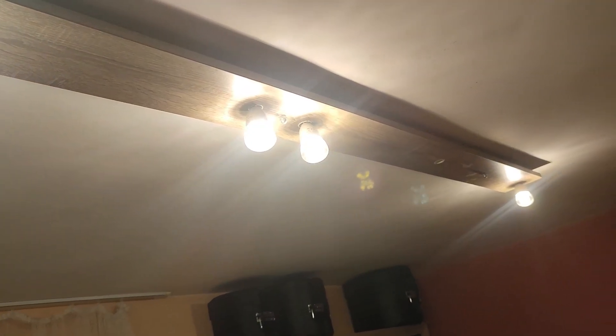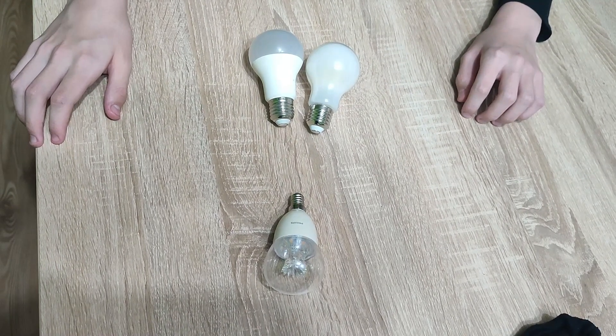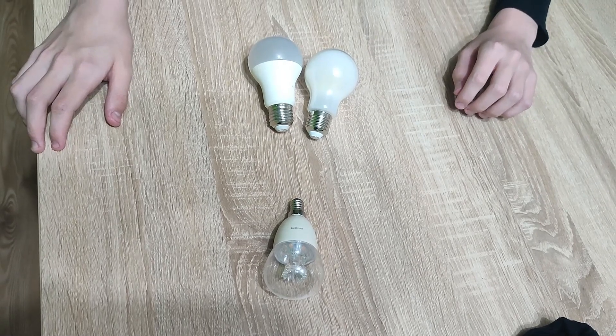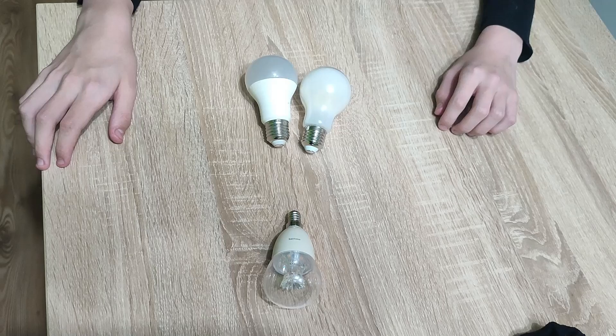This is the max setting. You have to know that LED light bulbs can't be dimmed very precisely — they can be dimmed in steps, unlike old halogen regular light bulbs.